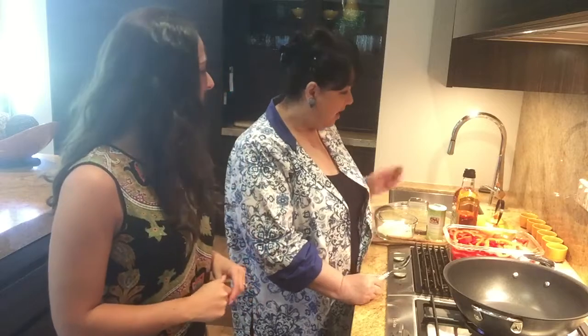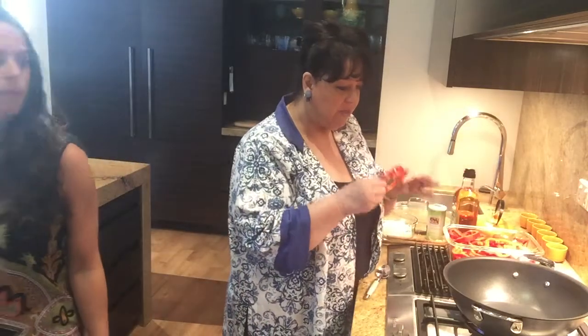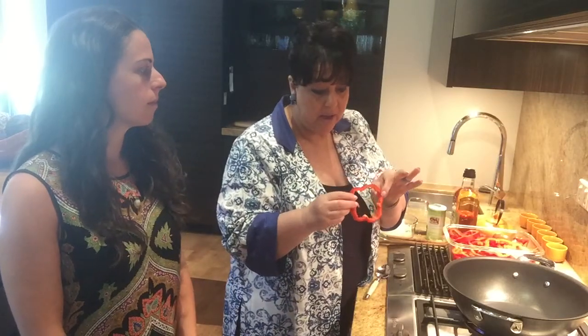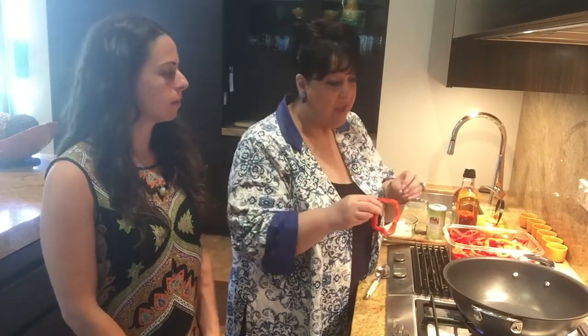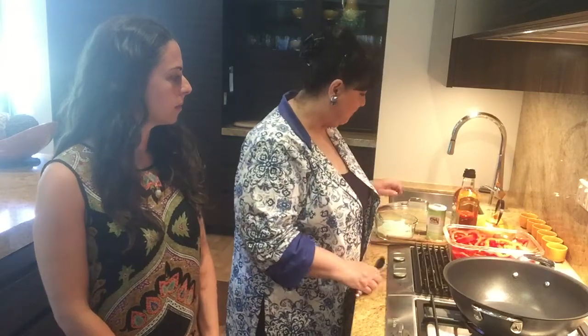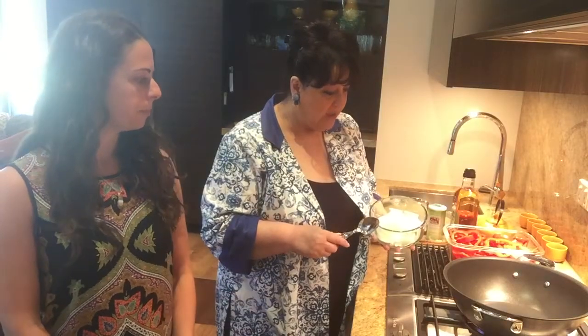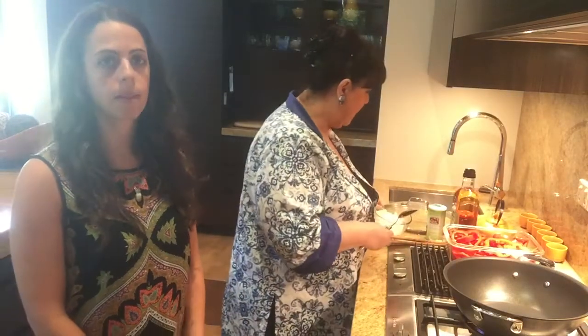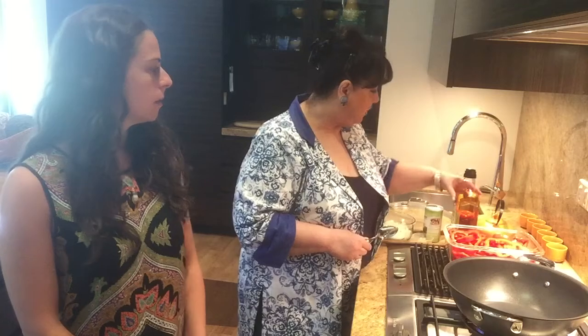I have cut three red capsicums, cored them, taken out the pips and removed the stem. It's good to cut them not too thin — about a centimeter — so that they won't break easily as they soften. One onion has been peeled and sliced into circles.